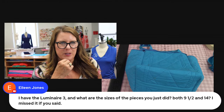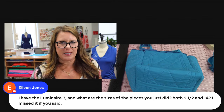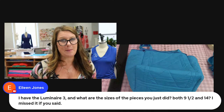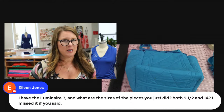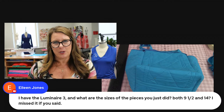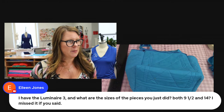Eileen has the Luminaire 3 and asks: what are the sizes of the pieces you just did? You'll need to go back to the beginning — but here's a recap. You're going to want to go back and watch from the beginning for your entire supply list. You need a yard and a half of each color fabric, a yard and a half of lining, a 22-inch closed-end zipper, one package of half-inch or quarter-inch bias tape (that's optional for decoration), and some embroidery stabilizer.